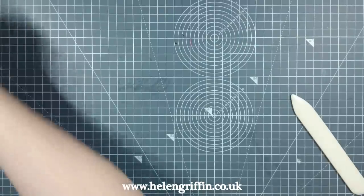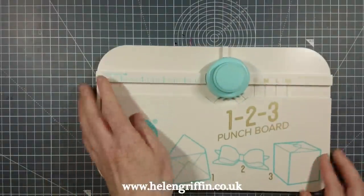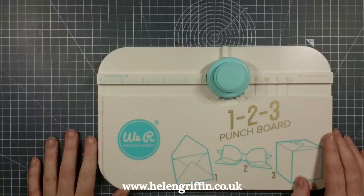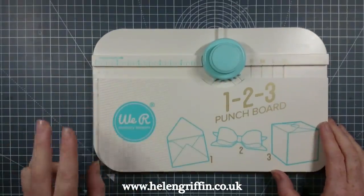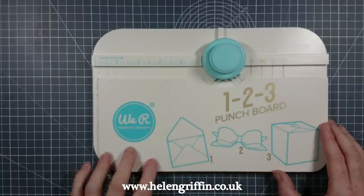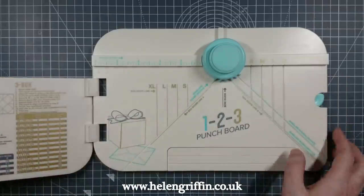We need to make our envelopes now. I've recently got the 1-2-3 Punch Board — I bought it to replace my envelope punch board and my gift box punch board. This one replaces both of those, and you can also make bows with it. It's really nice to just have this one because you get a few extra functions as well.